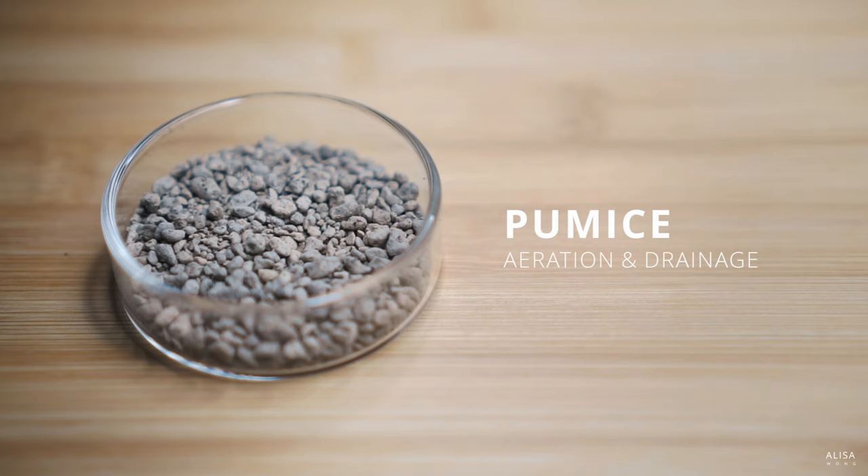Next, you'll need pumice for aeration and drainage. This gives the soil structure over a longer period of time as it doesn't break down as quickly.